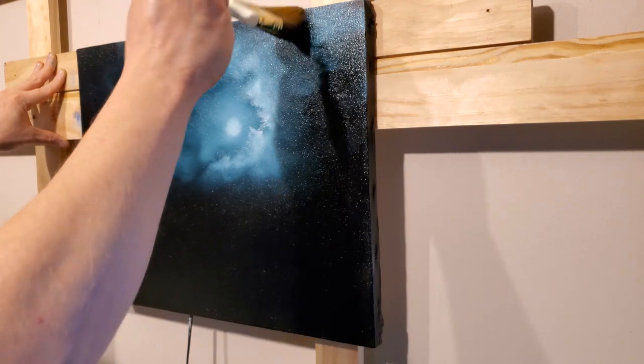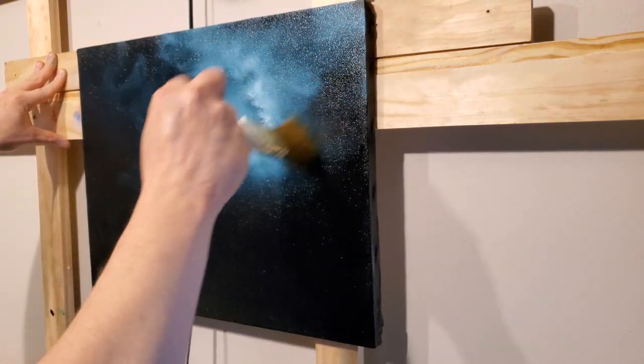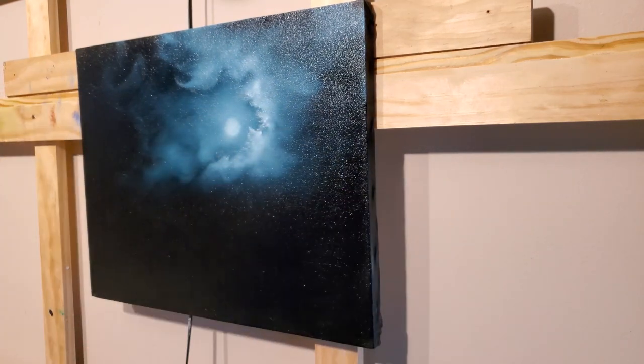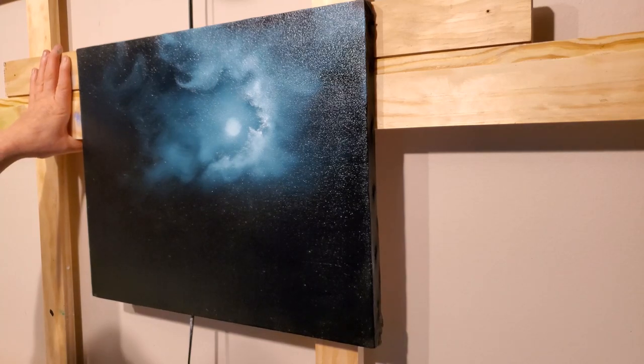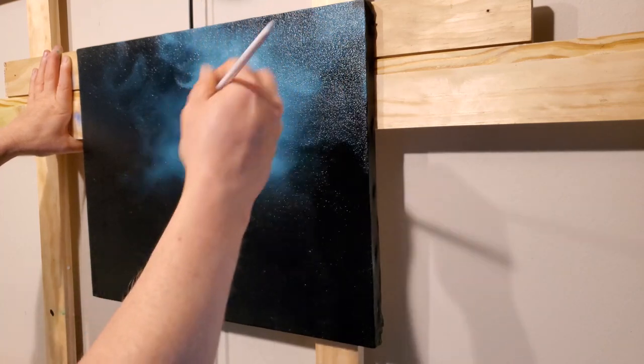Just knock that down a little bit and all of a sudden we've got a fairly decent-looking cloud around our little moon shape. There's still a lot of dark showing — the best thing I can tell you on these black canvases is to use that dark. Don't cover it all up; if you cover it all up there's no point in using the black canvas.